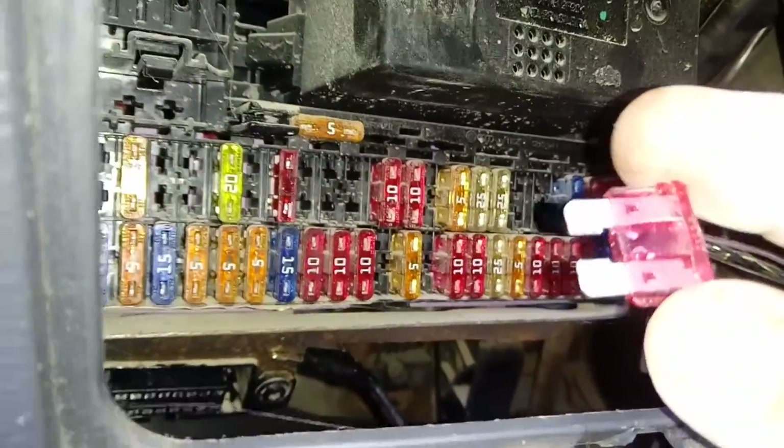Fíjense, ya me encontré aquí con fusibles fundidos. Vean cómo está reventado adentro. Voy a mostrar cuál es el problema.